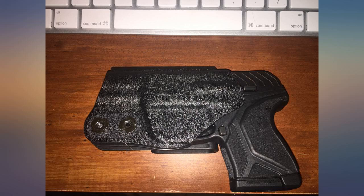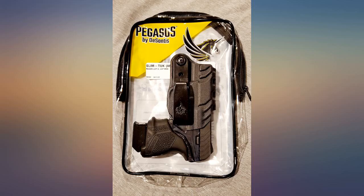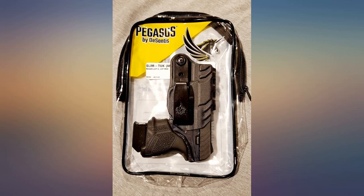Switched to this from the soft DeSantis Stealth Pro that holds an extra mag. The thread started to rip on the mag pouch. The overall shape is perfect without any extra kydex in unnecessary unsightly areas — no bulk. Trigger guard is 100% covered, and retention is great as it's also adjustable. Planning to get one for all my bigger CCWs now.